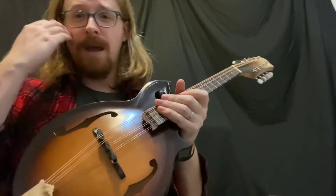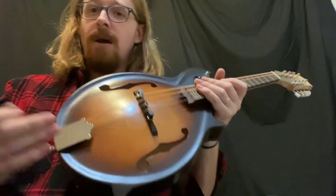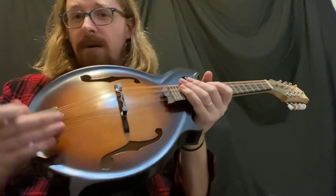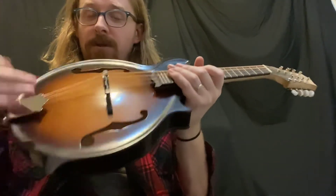However, if you're playing in a band with a lot of musical instruments and you want your tone to jump out, you might like the choppier, less sustain-filled sound out of an F-hole with a lower arch.